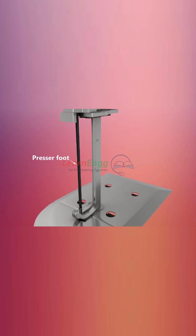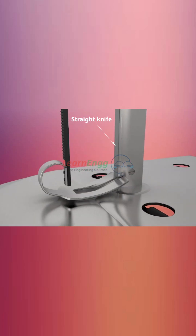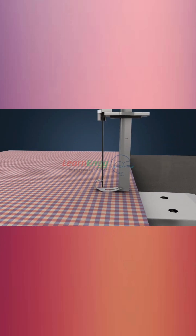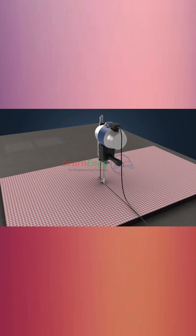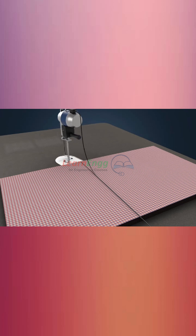Other components include the presser foot, base plate with rollers, and the straight knife itself. The main functional part of the machine is a vertically oscillating straight knife with a sharp blade. The straight knife cutting machine is moved along the cut contours while the fabric spread remains in a fixed position.